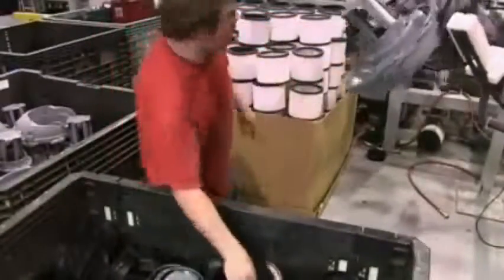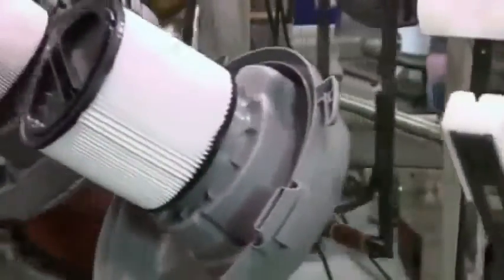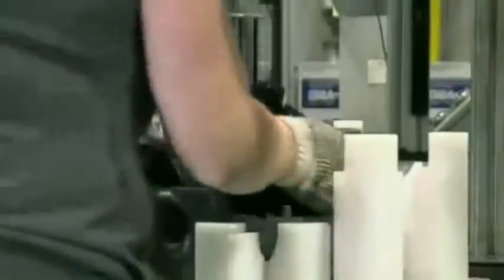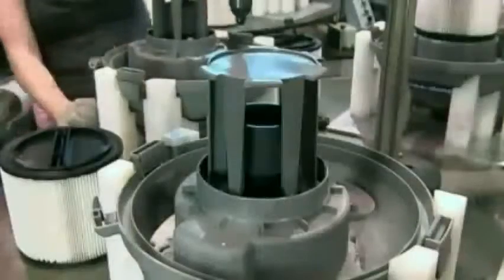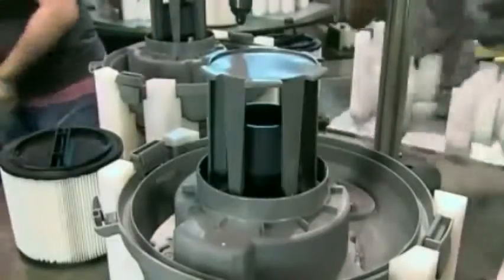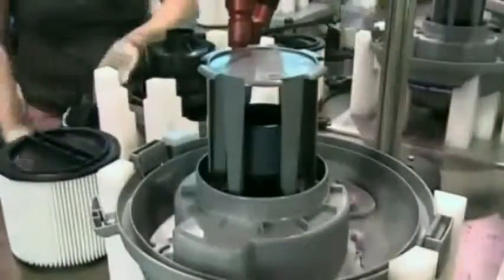They load the vacuum's lid onto a carousel, along with a pleated paper filter. The filter prevents dust and fine debris from getting into the vacuum fan chamber. Then they mount the head assembly on an automated screw-driving machine and place the lid on top, after first removing the filter. Once the lid is screwed to the head assembly, they put the filter back on.